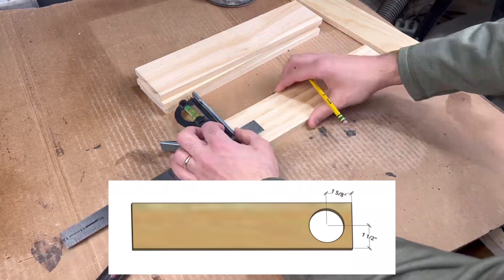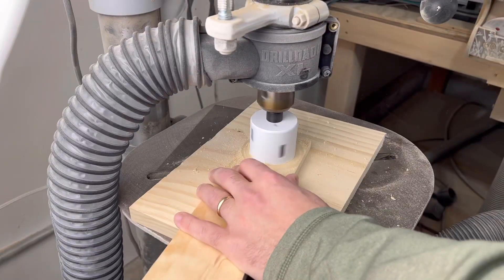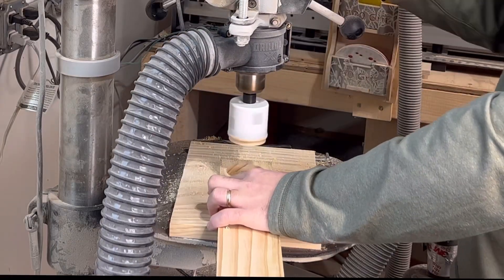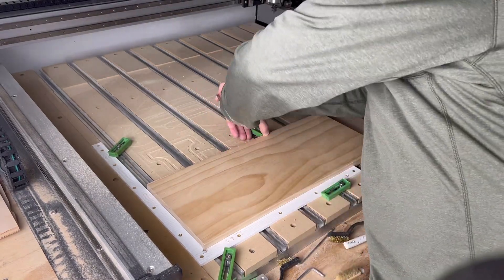Following the measurements from my build instructions, I marked a hole using a pencil on each of the five ramps before moving over to the drill press. From there, I used the hole saw to drill about halfway through each piece before flipping them over and attacking it from the other side. This method, along with cleaning the teeth in between cuts, helps limit the amount of burning. Once complete, we can finally move on to using the CNC machine.